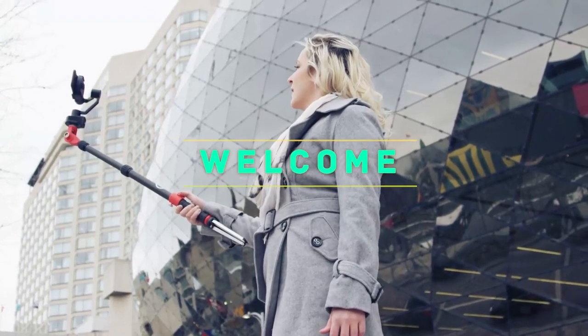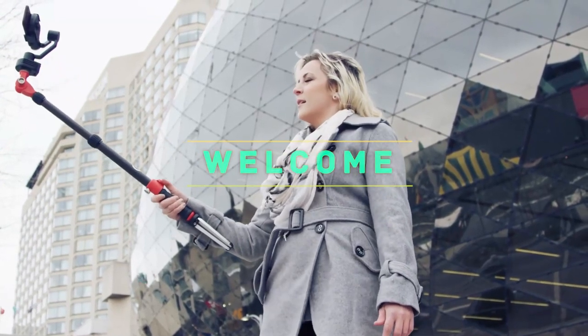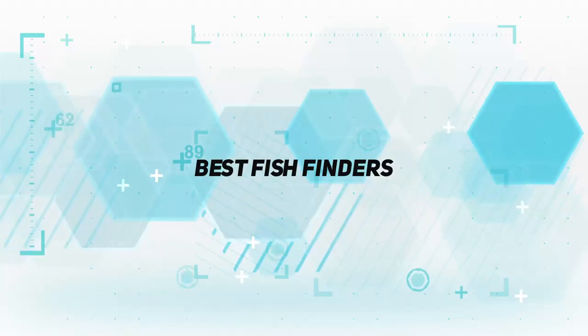Hey, welcome back to my channel. In this video, I'm gonna talk about the top 5 best fish finders.